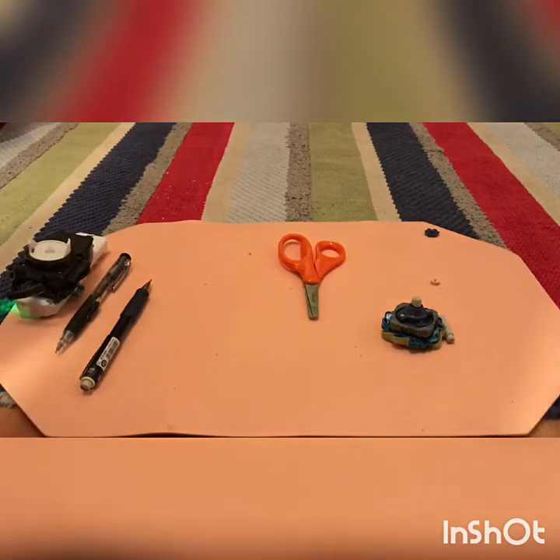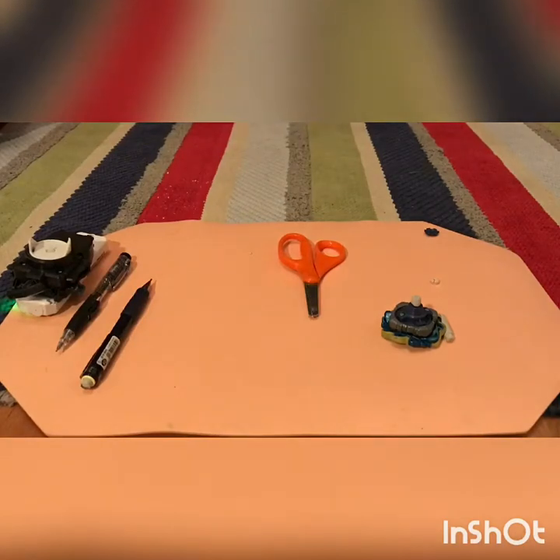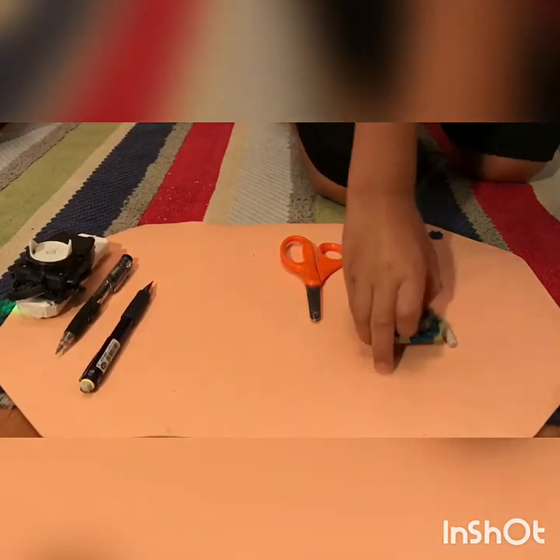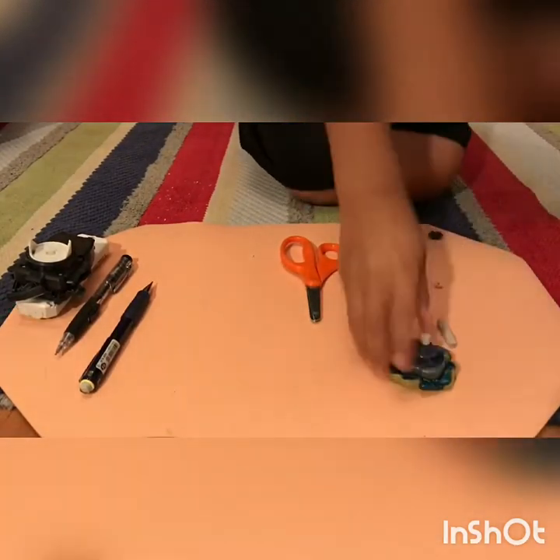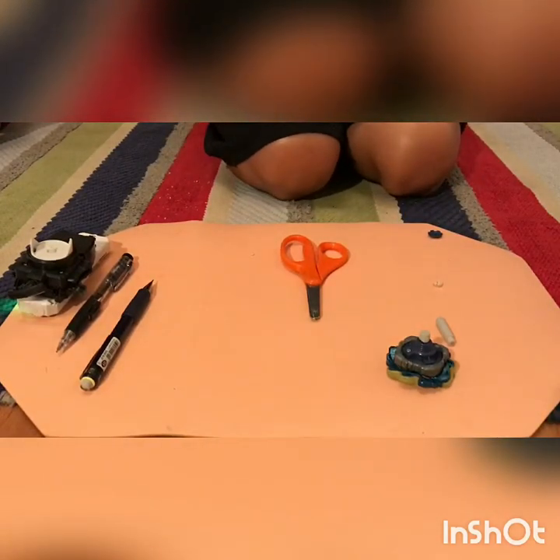Hey guys, it's Ultra Big Gaming here, back with another video. Today we'll be doing the rubber driver mod, just walking through how to do it. We couldn't do the infinity weight driver mod from Zillion Zeus or Zootron, whichever one you prefer.